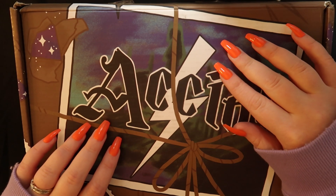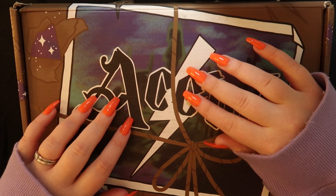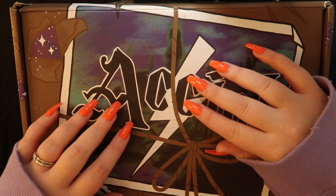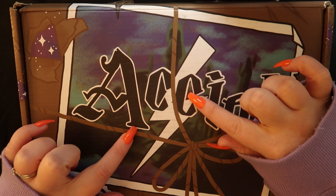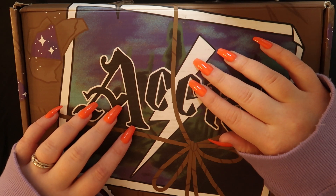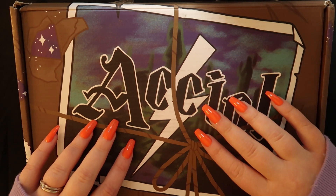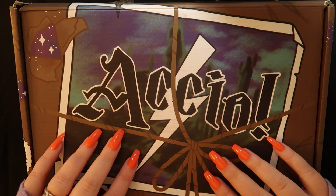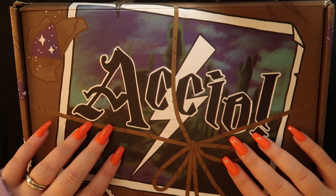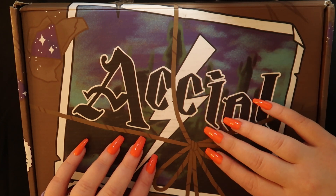I'm going to make some sounds with the box — some gentle tippy-taps and scratchy-scratches — but only for a few minutes because I need to see what's in this box. Sit back and relax and enjoy some nice sounds. I put on my Weasley nails, is what I call them, for the occasion.